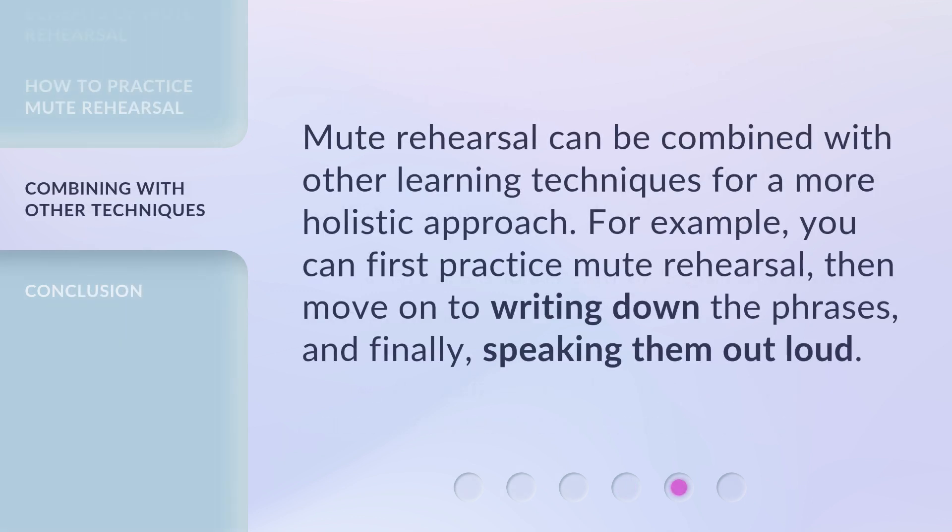Mute Rehearsal can be combined with other learning techniques for a more holistic approach. For example, you can first practice Mute Rehearsal, then move on to writing down the phrases, and finally, speaking them out loud.